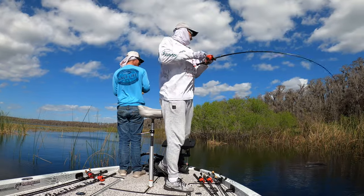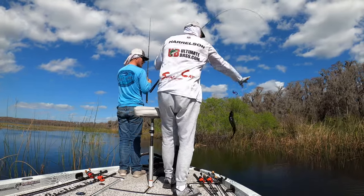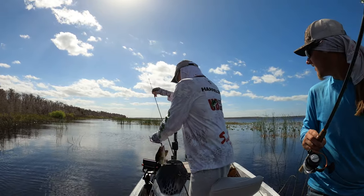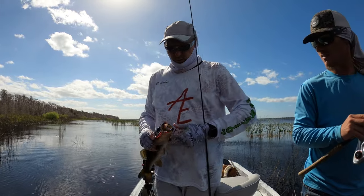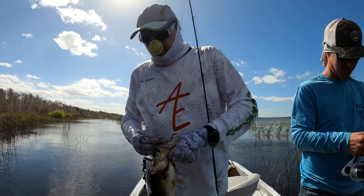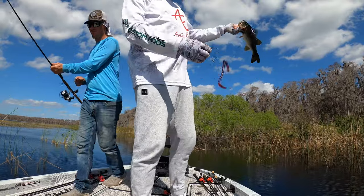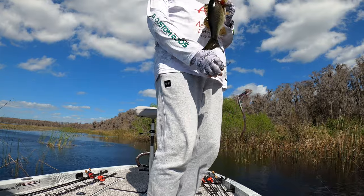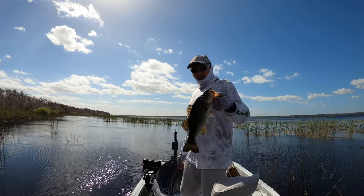First cast — there's a bite, got it! Oh yeah, nice little male. Let's put the poles down before we run over that bed. I just picked up the Pippinator, the big trick worm — an apple color, I don't even know what the color is called. It's a male. Picked it up, flipped it in the edge of the reeds, went about two and a half to three feet of water. Can't see the beds because it's kind of windy, but we're pitching the areas that might have beds.